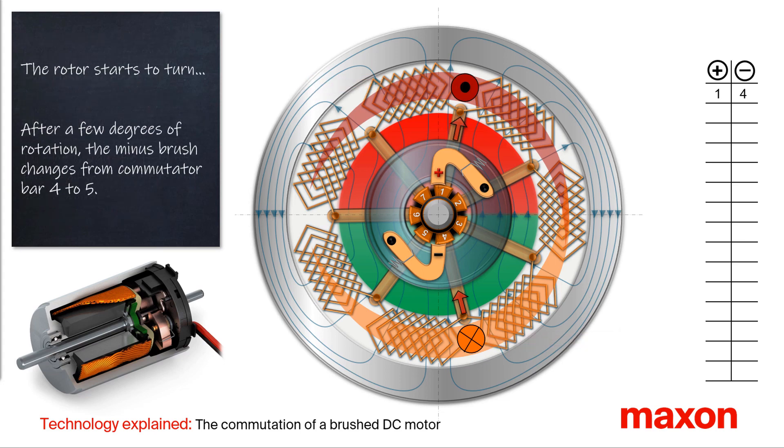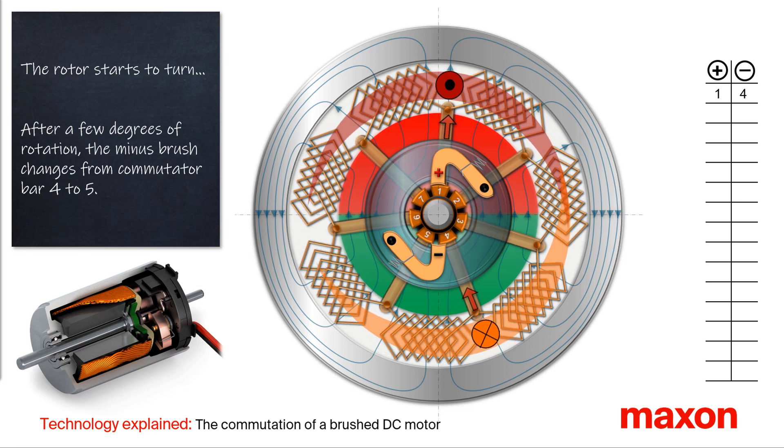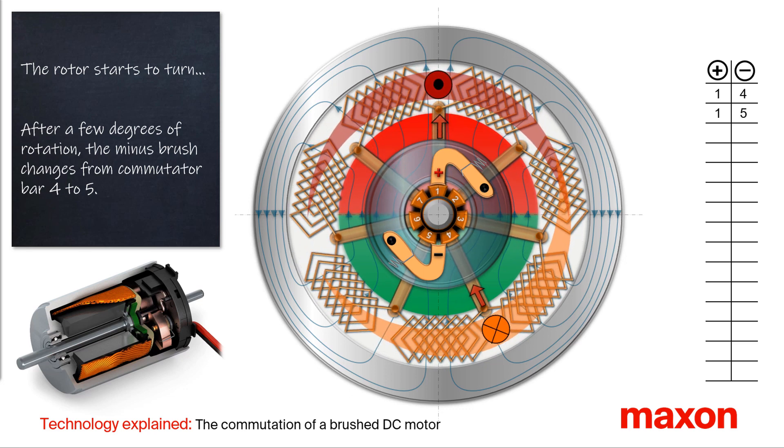The rotor starts to rotate. After a few degrees of rotation, the minus brush moves from commutator bar 4 to 5.